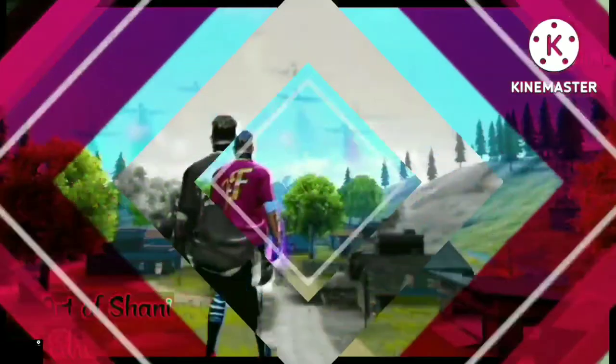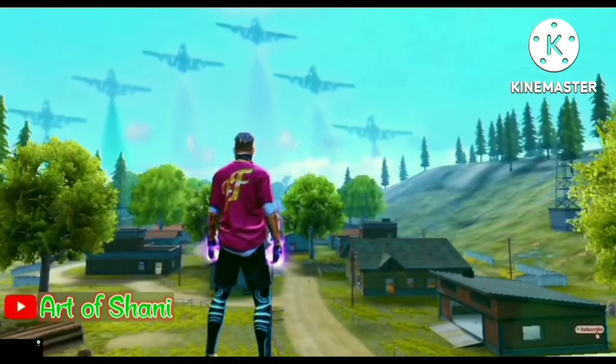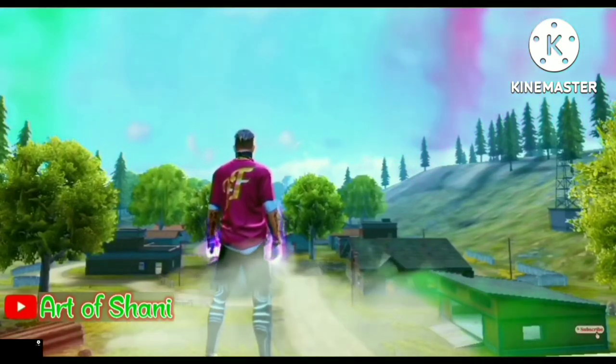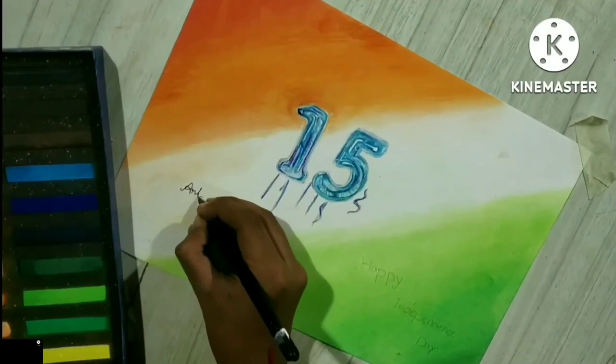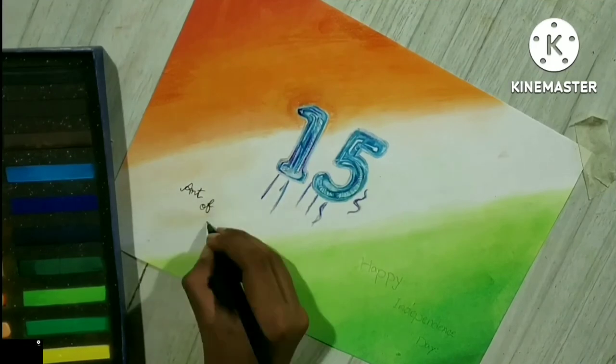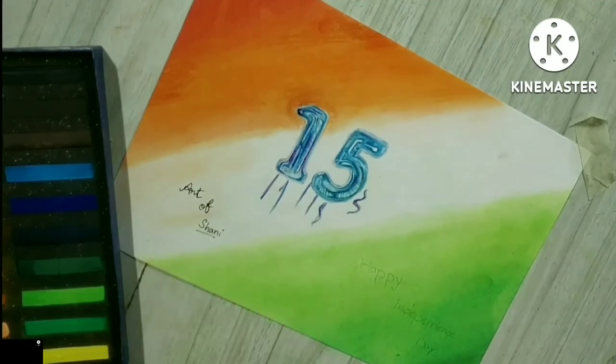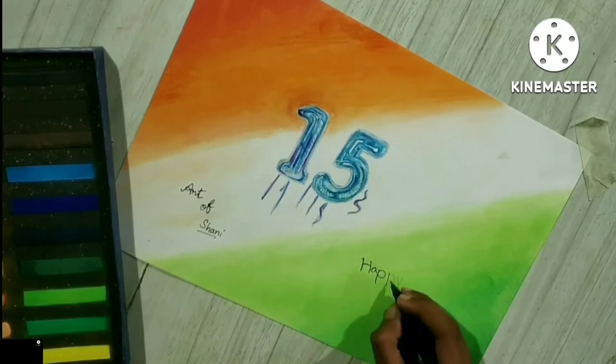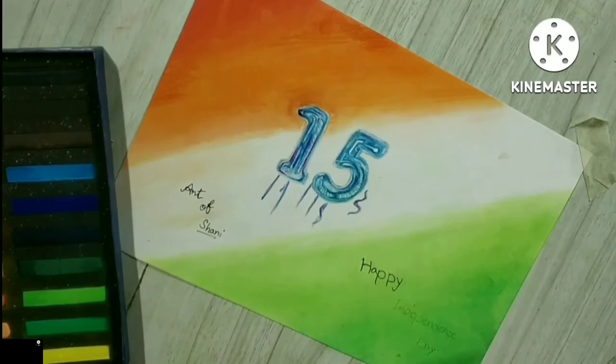तेरी मिट्टी में मिल जामा, गुल बन के मैं खिल जामा, इतनी सी है दिल की आरज़ू। तेरी नदियों में बह जामा, तेरी फसलों में लहरामा, इतनी सी है दिल की आरज़ू।